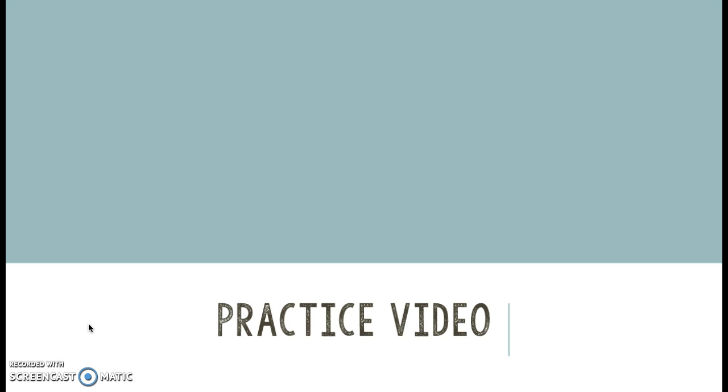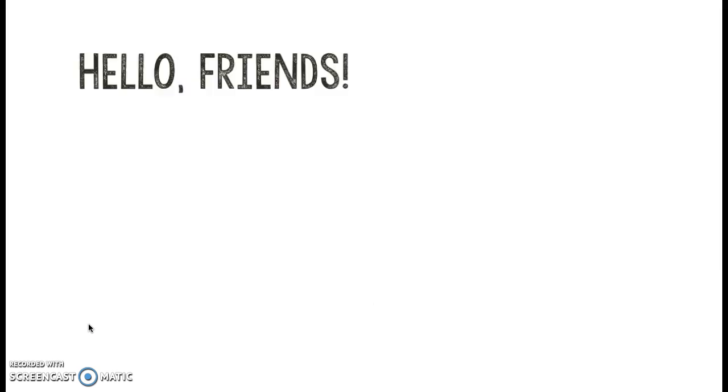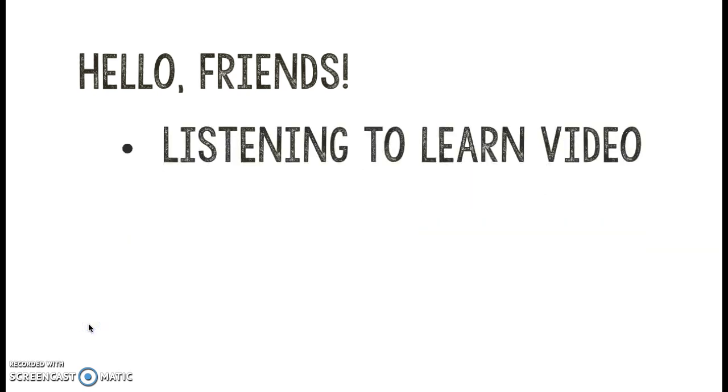I'm going to tell you a few things to get us started. When we're doing these math videos, we're actually listening to learn. This isn't just sitting back and relaxing to watch the video — this is more interactive. Sometimes I'm going to tell you information and you're going to answer back to me, or I'm going to give you a problem to solve and check yourself. So we really want to make sure that we're listening and paying attention to the video.